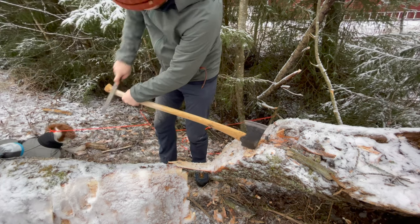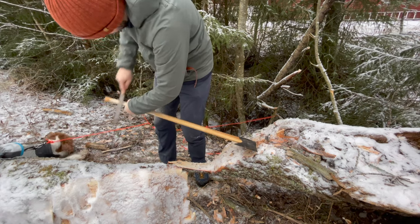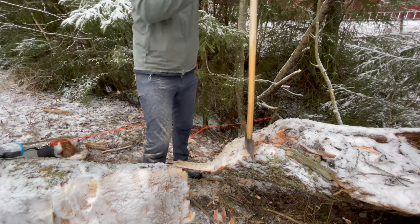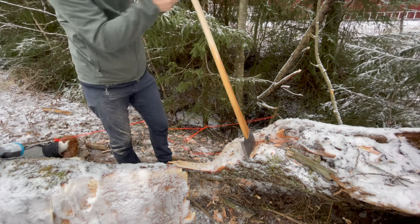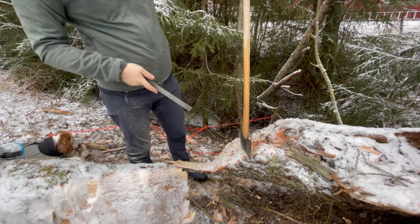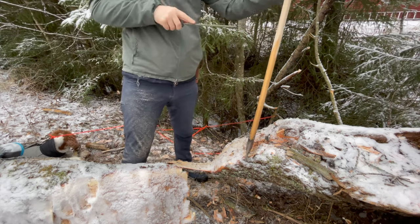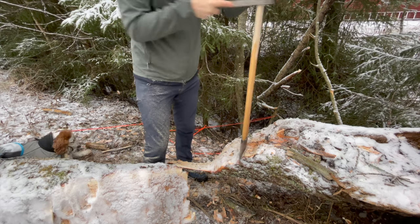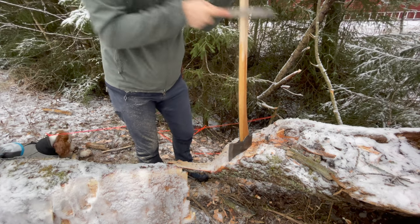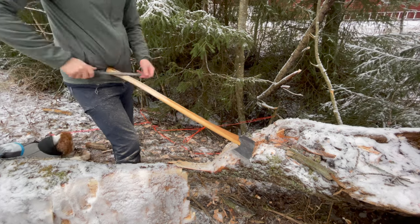Unfortunately I don't own a rasp with a rounded side, so working on the palm swell in the concave part made it kind of hard, but I made it work. Basically what happens when you have a straight rasp in a concave part is that only the teeth on either side of the rasp contact the wood, so it can be done — it's just a lot slower than with a rounded file.